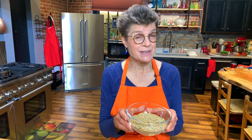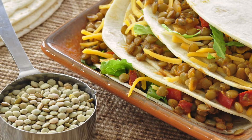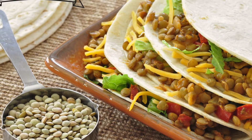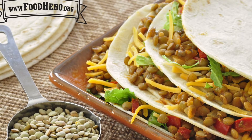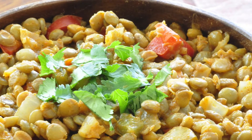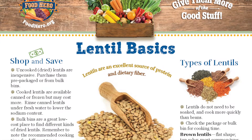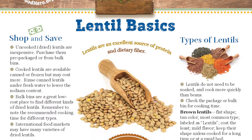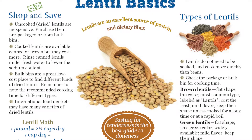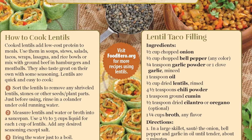Have you ever considered using lentils as a taco filling? Not only are they delicious, they're budget-friendly, nutritious, and easy to prepare. Lentils can be used in a variety of recipes including soups, stews, salads, tacos, and wraps. They can also be added as a meat extender when making burgers or meatballs. Today we will prepare a lentil taco filling recipe that your family will love.